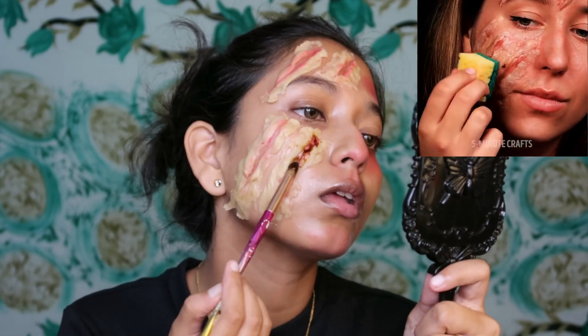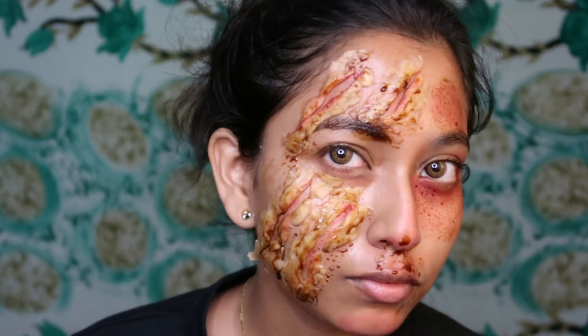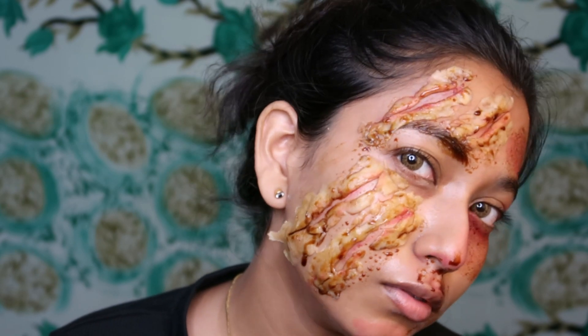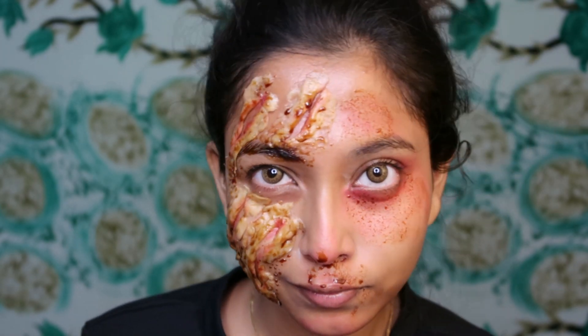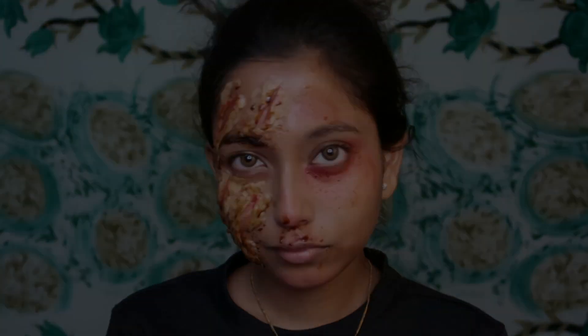For the fake blood effect I apply a little red eyeshadow on the face. Then I clean my face again and move on to hack number 3, which is going to be a finger hack.